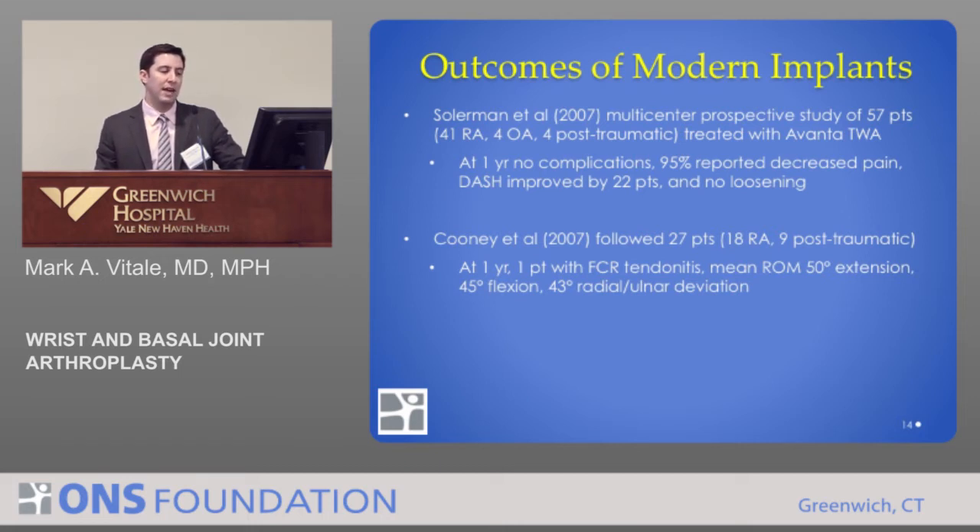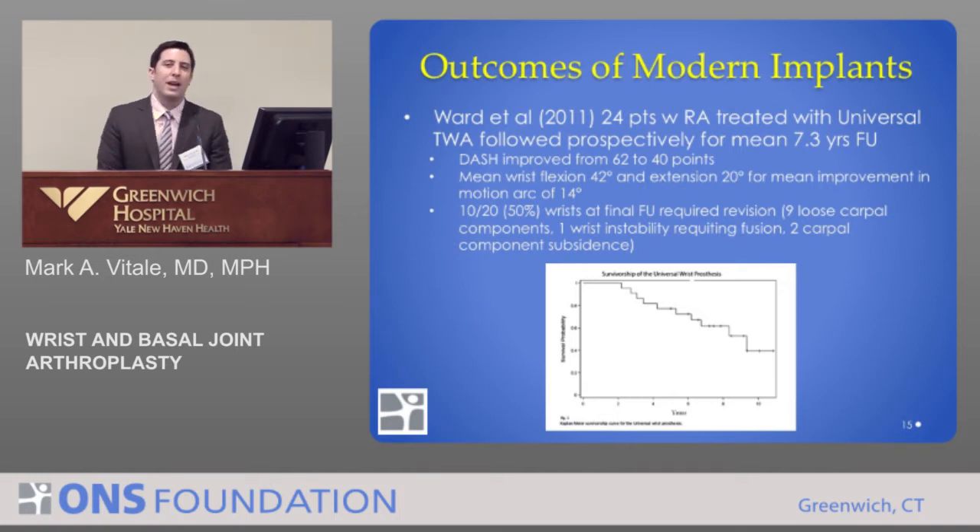Only one patient had minor tendonitis, mean range of motion was excellent, and functional outcomes were quite good. Recently in 2011, a group out of the University of Iowa examined 24 patients with rheumatoid disease and found results weren't as encouraging at longer-term follow-up of seven years plus. While functional results improved and range of motion was quite good, 50% of these wrists required revision at some point, for reasons including loose components, instability, and subsidence. A Kaplan-Meier survival curve shows decreasing implant survival with time — our hip and knee colleagues would never accept 50% survival at seven years.